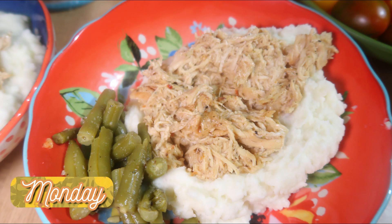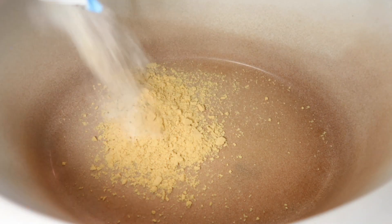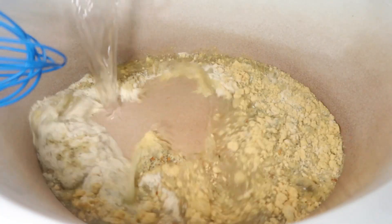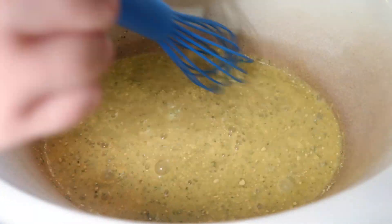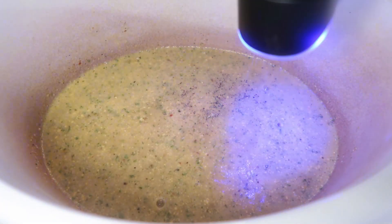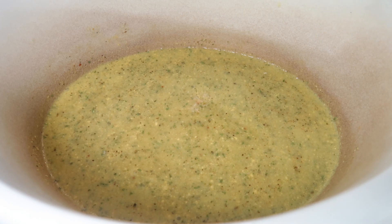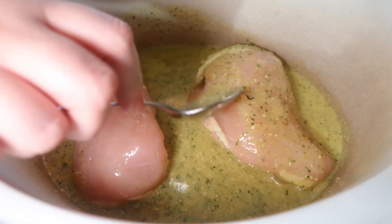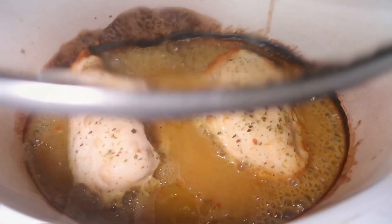Next up is three packet chicken. I had made this recipe before in the Instant Pot, but I wanted to try it in the crock pot because this was the night the kids have martial arts and I just wanted to come home to dinner pretty much being done. So in my crock pot I'm adding a cup of water and then the three packets: one packet of Italian dressing mix, one packet of chicken gravy mix, and one packet of ranch dressing mix. I also added in some pepper — the recipe said to season the chicken with salt and pepper but I just put it in the liquid since all those packets can be pretty salty. I just added in my chicken breast and spooned some of that mixture over the top.